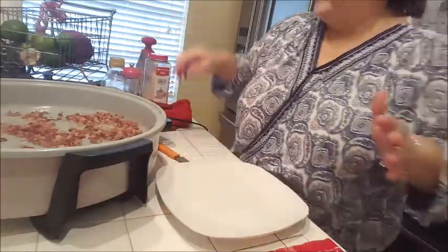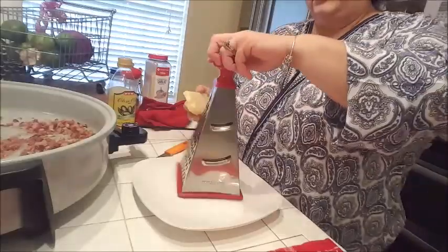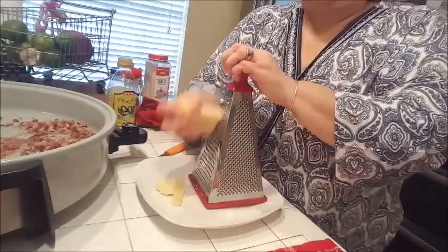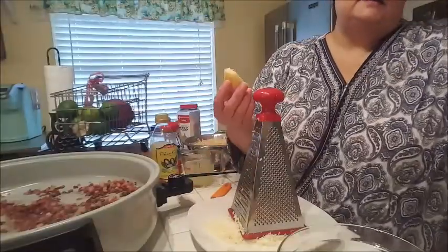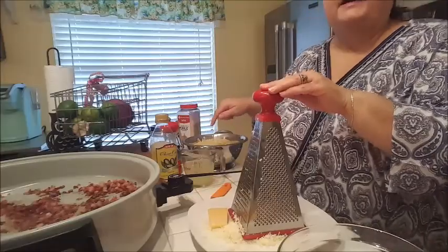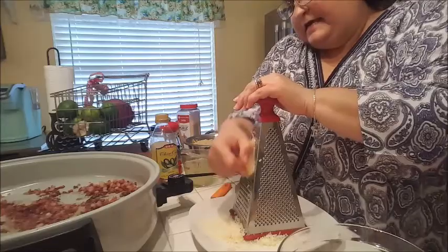I'm going to turn off the pancetta because I don't want it to burn — I keep calling it bacon but it's my pancetta. It hardly made any fat, which is a good thing. I'm going to turn it off completely and finally grate my parmesan. It'll take me a couple of minutes, then I'll check my pasta. I'm back — I've grated five ounces of parmesan. In the meantime my pasta is done and I've gone ahead and drained it. I really should get it into my pancetta pan ASAP.